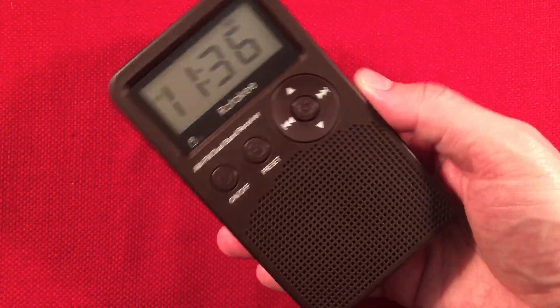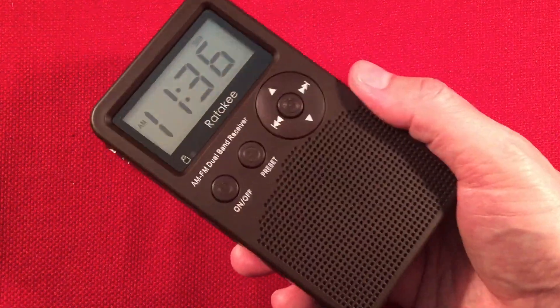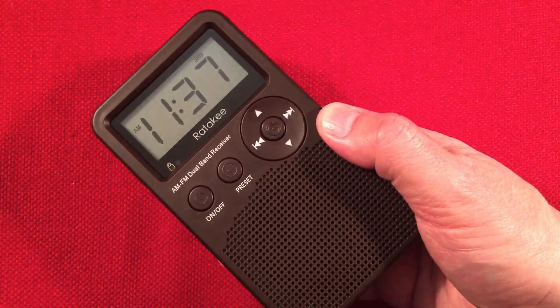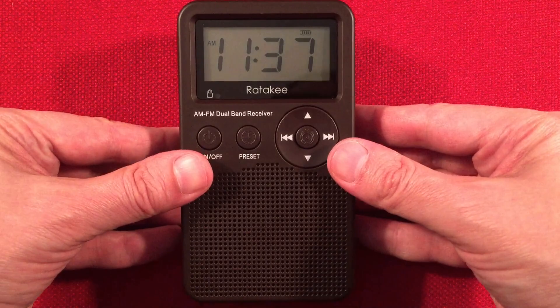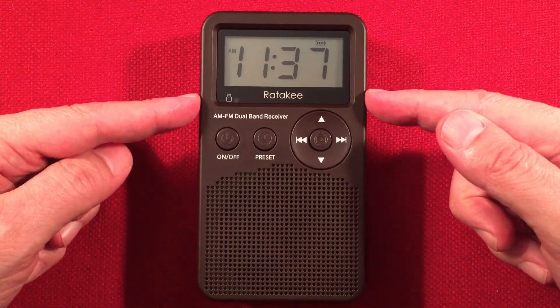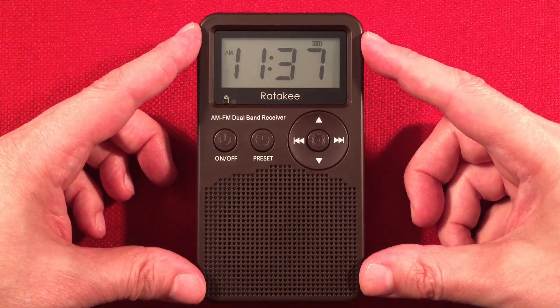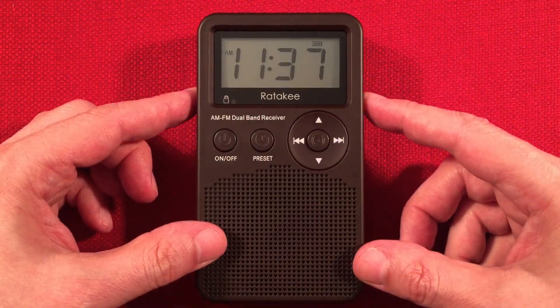If you haven't seen the review video — the full one — in the iCard section, check it out because I did a full FM band scan with this thing and it's absolutely amazing. FM is where it's at with this radio as well — it has a very good rating on FM. Check out the review video if you love FM as well as AM. I'm a fan of both, or even shortwave. But this one only has two bands. If it said shortwave, I'd be happy as could be — maybe it does, hidden on the chip.